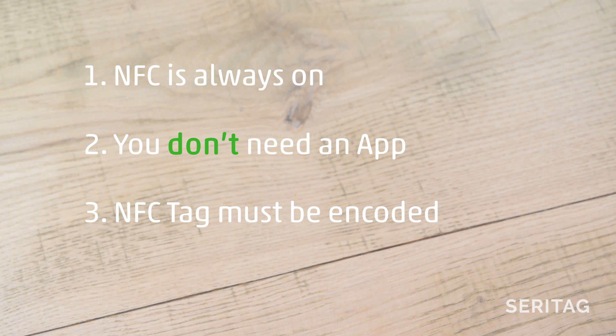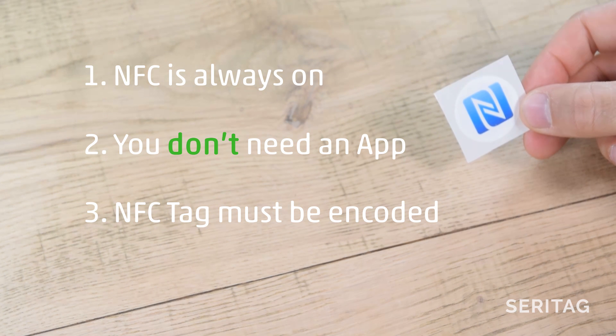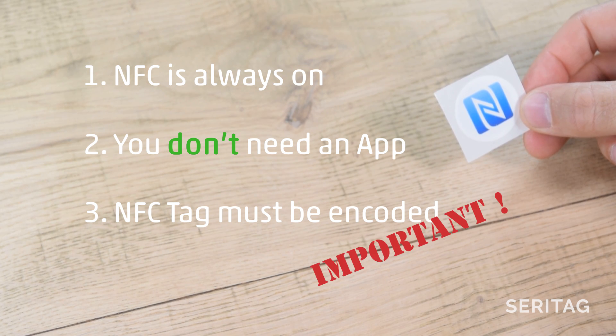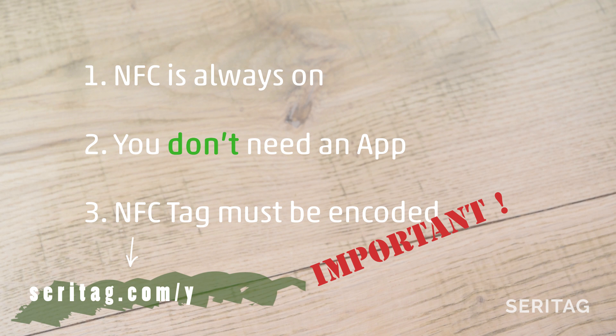Number 3: the NFC tag needs to have been encoded — for example, with a web link. The tag's UID doesn't count; it must have been encoded with NDEF data. This is really important. If the tag doesn't contain data, nothing will happen. If you have iOS 13 or an Android phone, you can now encode the tags yourself. Check out our videos on encoding NFC tags.